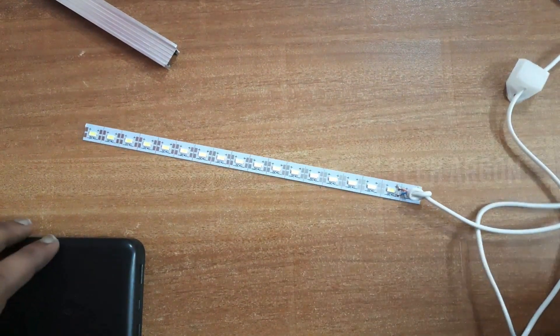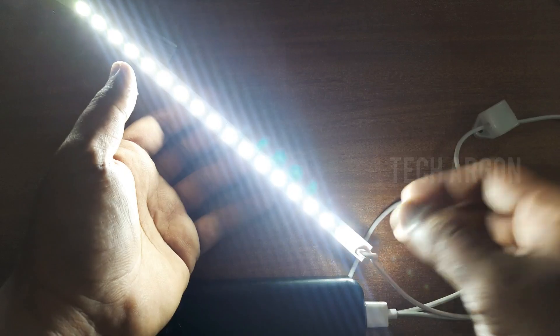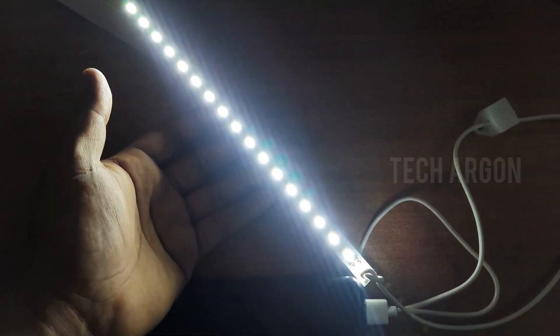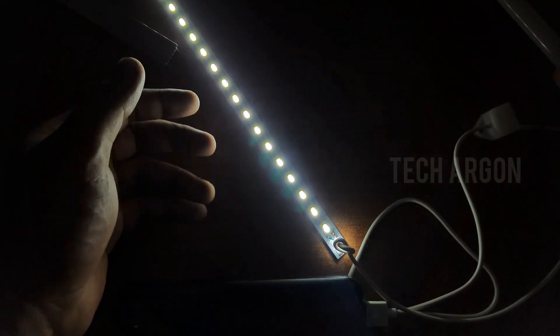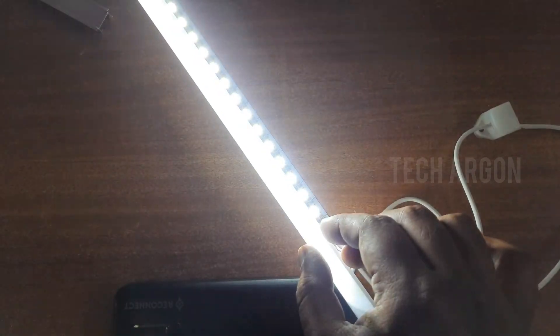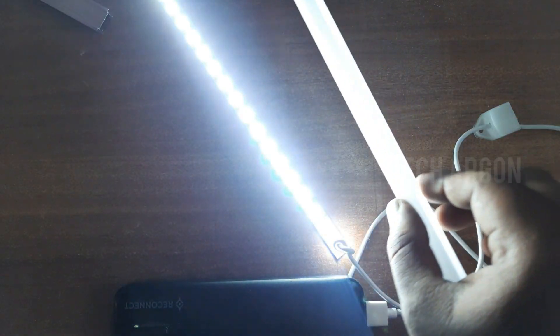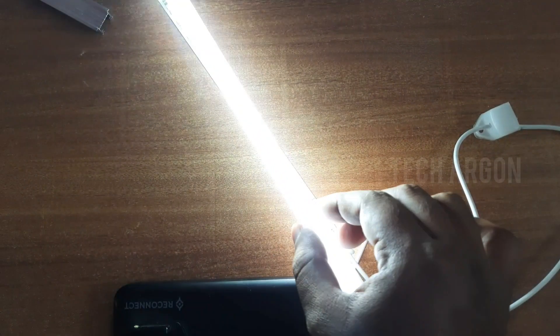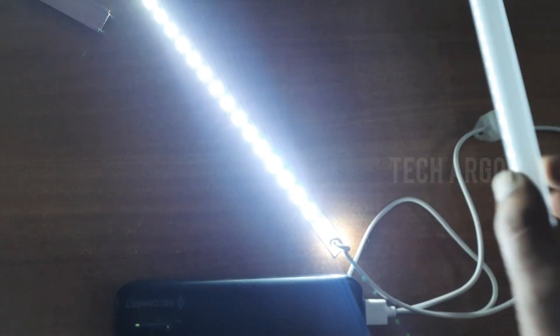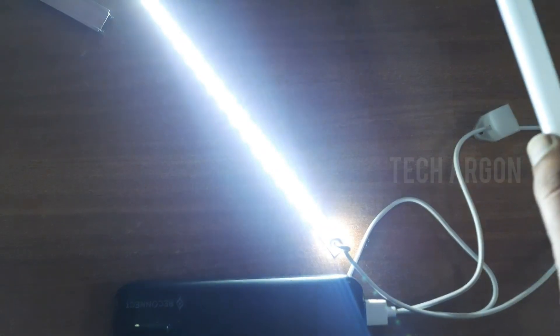So without the diffuser, let's try to cover the tube back. This is how the tube looks without the diffuser — I've decreased the camera brightness. Now with the diffuser: this is how it looks with the diffuser versus without the diffuser. Without the diffuser it will be directing too much light to the eyes and you can't take it, so that's why we use a diffuser. You can see the difference clearly.